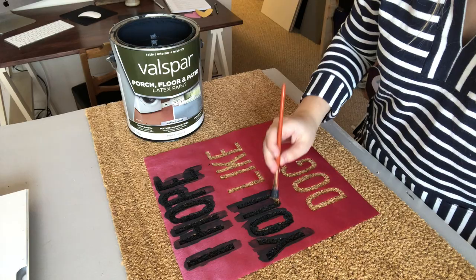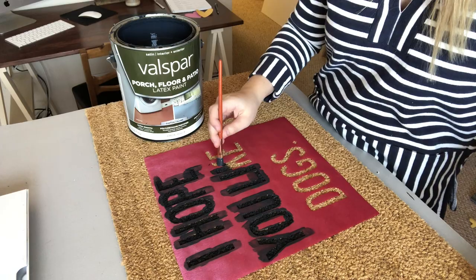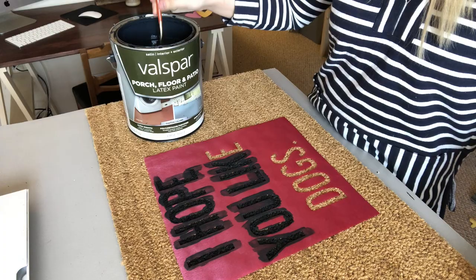I actually start by dabbing the paint into the bristles into the coir and then going back and kind of brushing it out. You can really go heavy with this stuff — don't go frugal, apply it on thick.